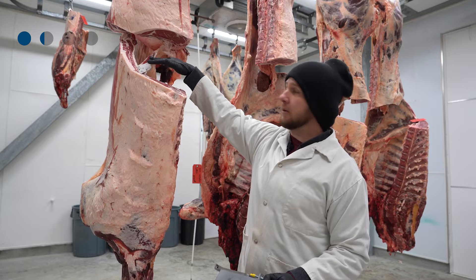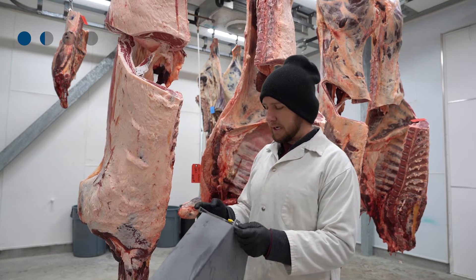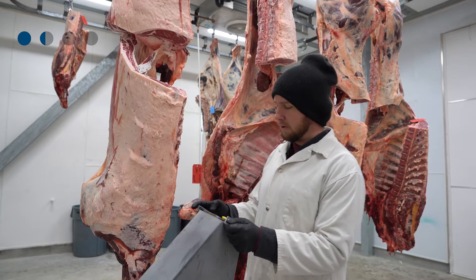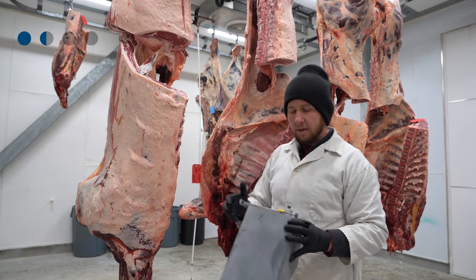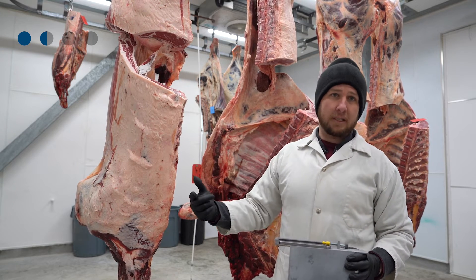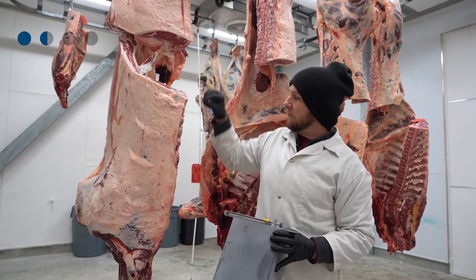Once the tag is properly placed at the top of the loin, I'll take the hood system — with the lighting and camera set up inside with the program already ready. Bring it above and capture the image, then take the hood away. Inspect the image for quality assurance before sending it off to the program.